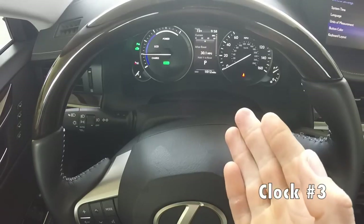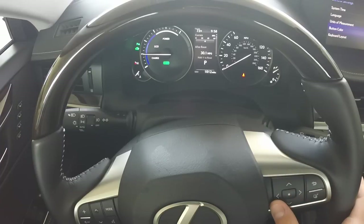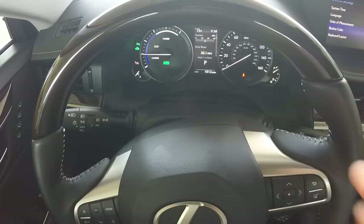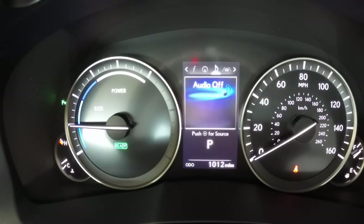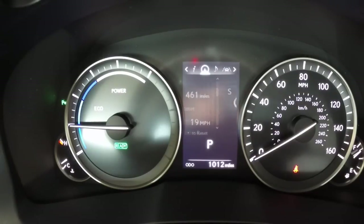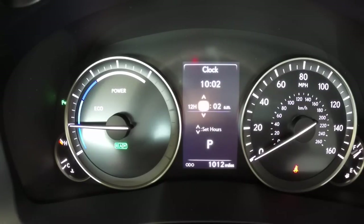The third way is up here on the multi-informational display. To change that, we're going to use the arrows on the right side of the steering wheel. If you look at the top there, you can see the different pages that you're on. We're going to select the one to the left of the little eye, which is the settings page. From there we're going to select Clock, and then you can change the time there.